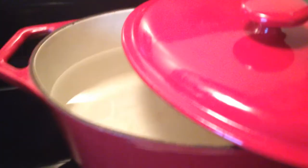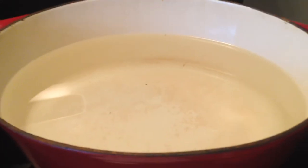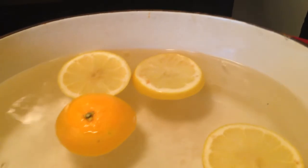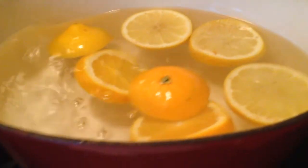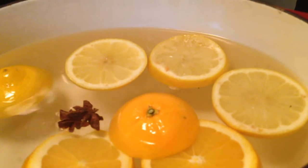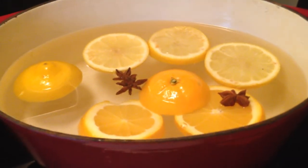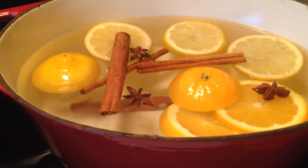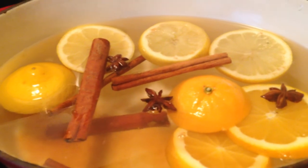So what I do is use a Dutch oven — take the lid off. As you can see, it's a bit discolored already from all the potpourri I've done before. I'm going to add all the fruit including the end pieces, because most of the essential oil from fruit comes from the skin. You could also use a zester for a more pungent result, but doing it this way is fine too. I'm using five cinnamon sticks — why not, they're a buck.